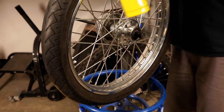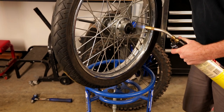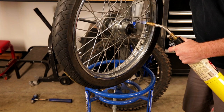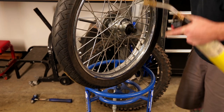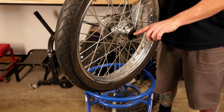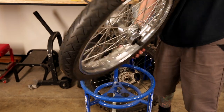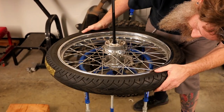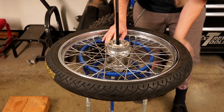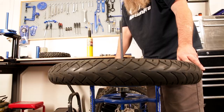Now that I've got the collet installed in the wheel — and you'll see the driver is in there good — I'm going to transition it over to the side. This is a stand for tire changing. I'm going to move it off to the side a little bit so it has a free spot to drive that bearing into.